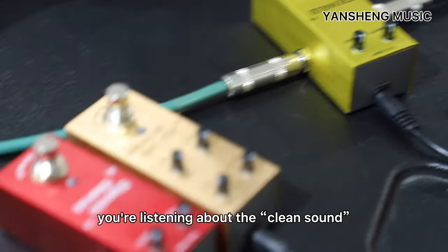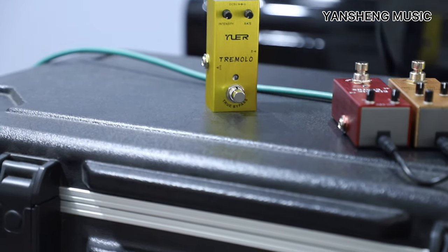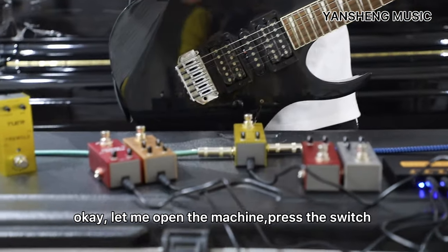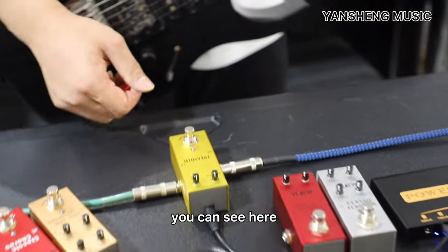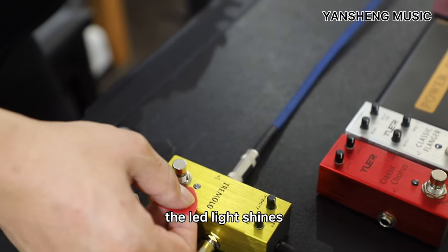First you listen about the clean sound. Okay, let me open the machine. You can see here the LED light shine.